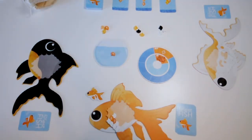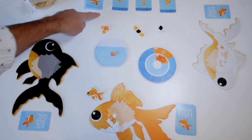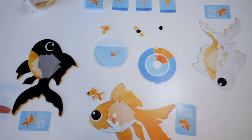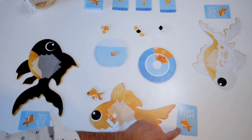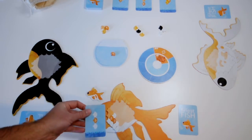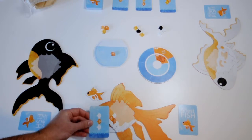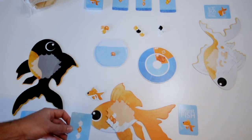There are three ways to score in the game, so keep all three methods in mind as you choose your scales and place them on your fish to maximize your score. The first way is by completing patterns. You can see these different pattern cards up here. If you arrange your scales so that they complete a pattern and you have that card in your hand, you'll score three points at the end of the game. For example, I have this card in my hand already and I've already completed that pattern somewhere on my fish — that'll be worth three points.